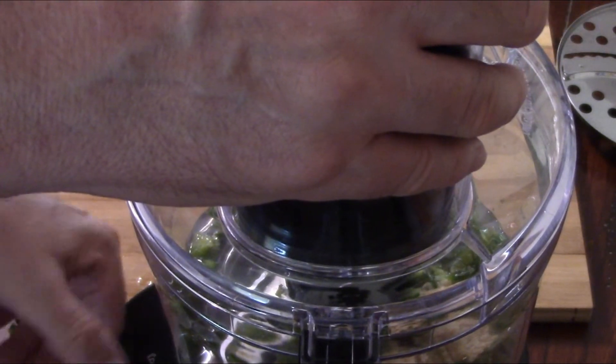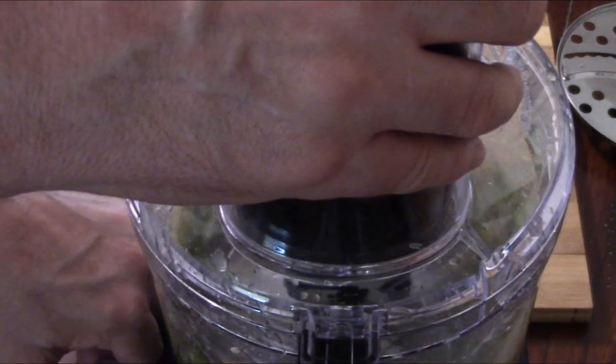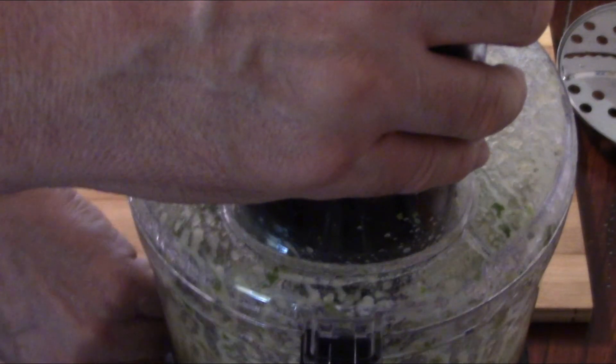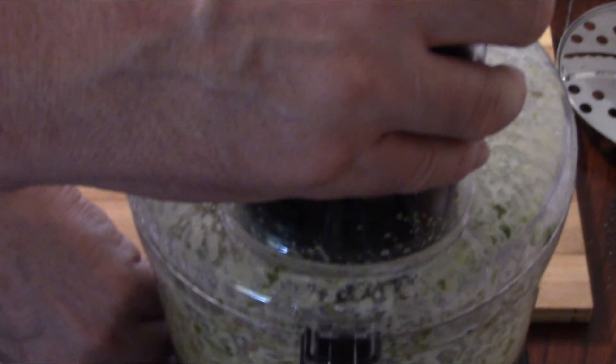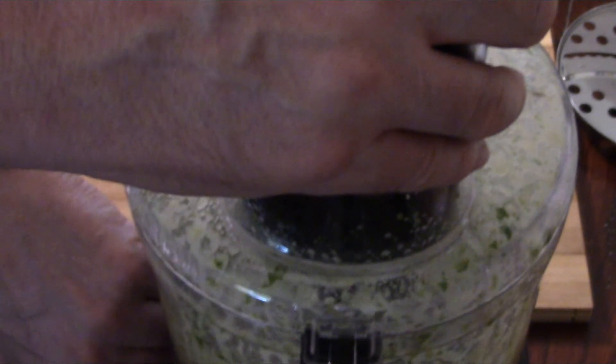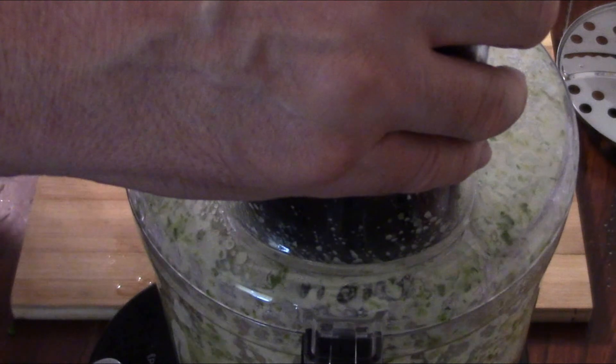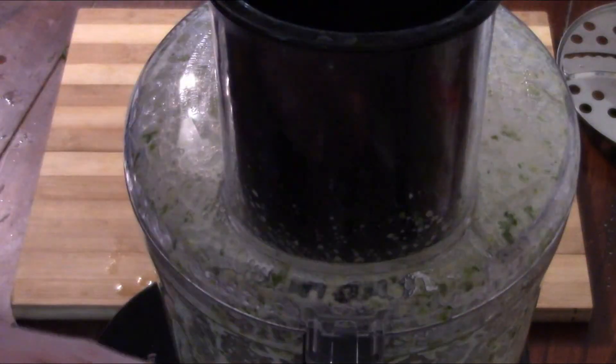It's all in — let's get the food processor going and mix it all up. This takes like 15 seconds. I kept it going a couple seconds more just to be on the safe side. That's it — it actually takes longer to put everything together than it does to mix it.